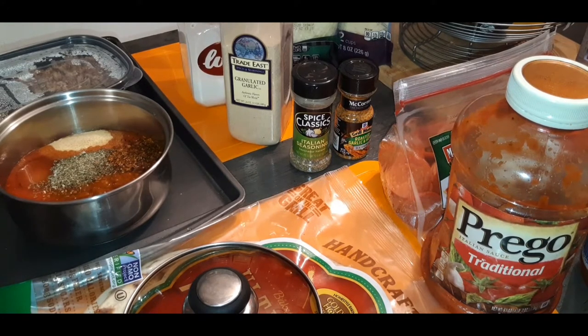We're going to wash the wings down, season them nice and good, and we are going to make some bomb pizza and wings tonight, y'all. Stay tuned.